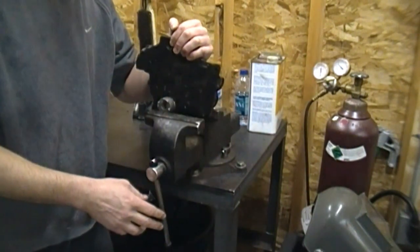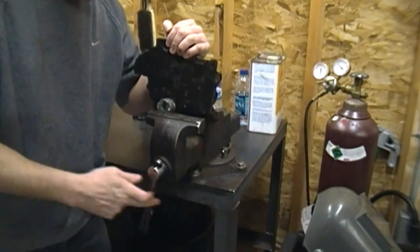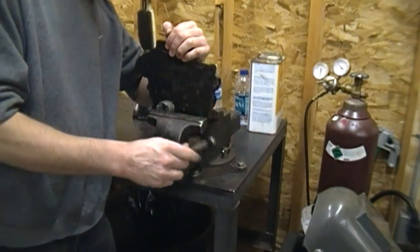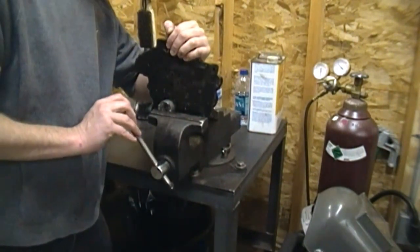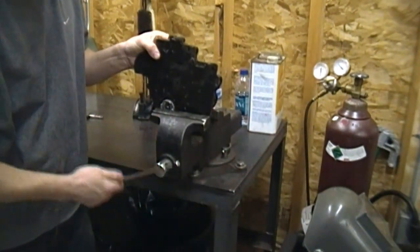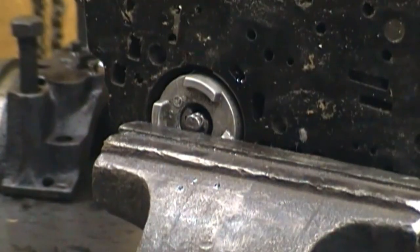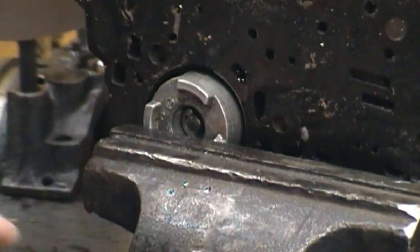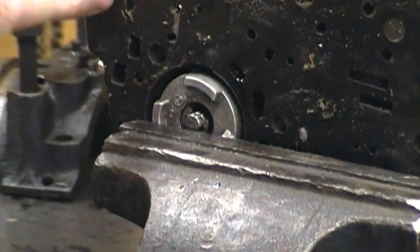Go ahead and line your valve body up with your vise. You've got to be very careful that you don't mar the gasket surface of the valve body. You're going to want to leave enough room that you can get the E-clip off of the accumulator piston shaft. I compressed that piston just enough to get the E-clip off without touching the gasket surface on the valve body.